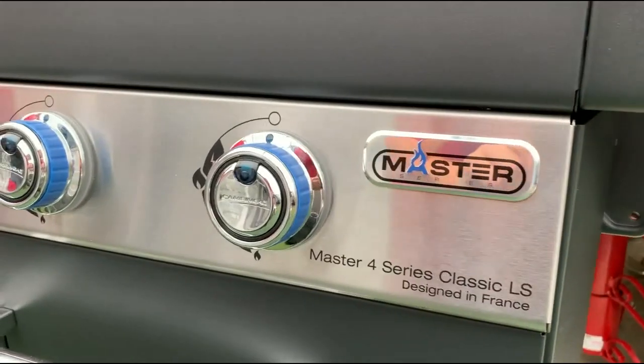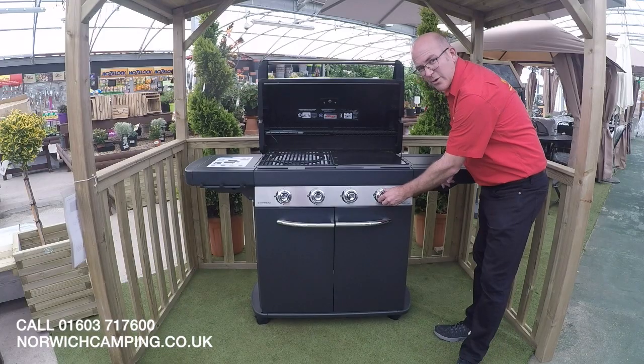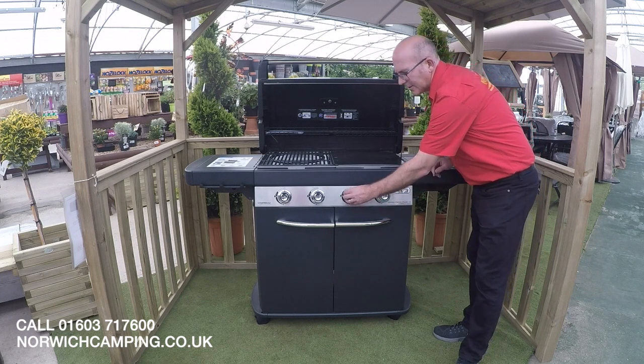Each of the burners has the Camping Gas Insta Start system, so as you can hear, as I move that around to the igniting position each burner individually will ignite and then you can control it.